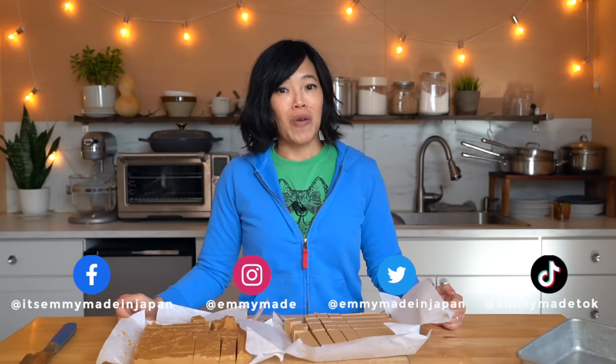All righty my lovelies, thanks so much for watching. I hope you enjoyed that one and I hope you learned something. Please share this video with your friends, follow me on social media, like this video, subscribe, and I shall see you in the next one. Toodaloo, take care, bye!